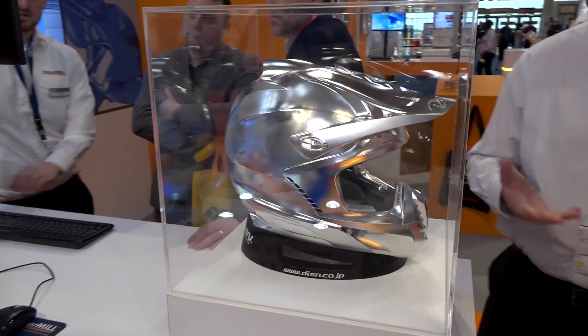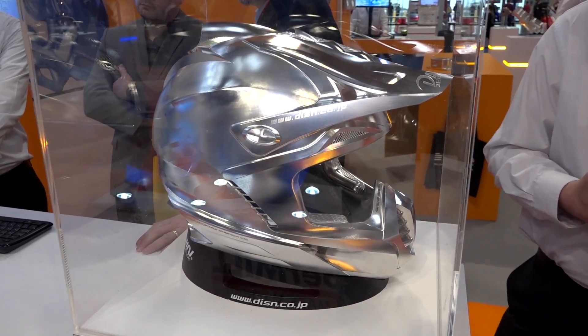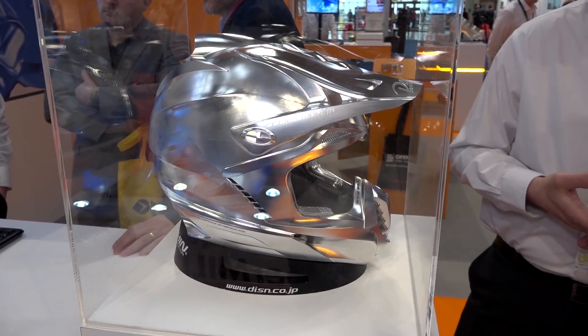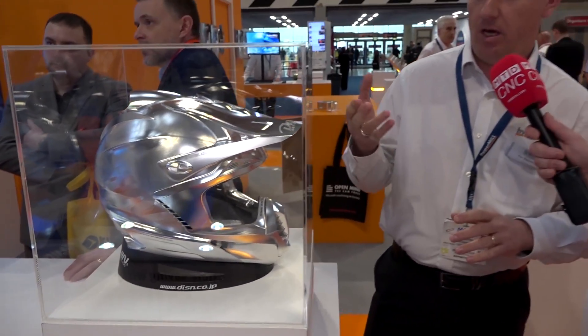This machined helmet took something like 140 hours of machining time. The clever strategies used here involve lots of scanning with ball mills, showing the level of detail achievable, and again utilizing the collision avoidance technology within hyperMILL for the lots of intricate detail within that part.